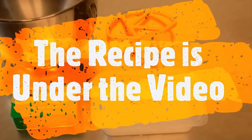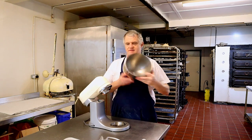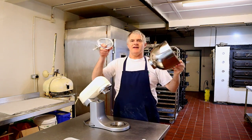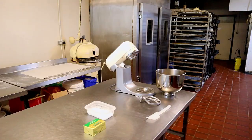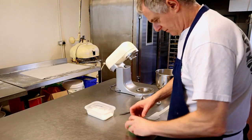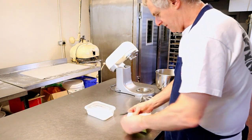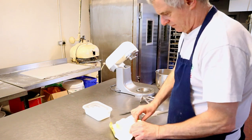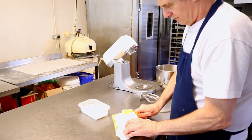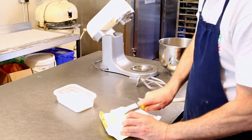The recipe is below the video in the description. Right, first guys, you get your bowl and your beater. Now what we're going to be doing is cutting up your butter into little squares. This makes it a little bit easier to break down in the machine. If the butter is a little bit hard, pop it in the microwave just to give it a little bit of warmth.